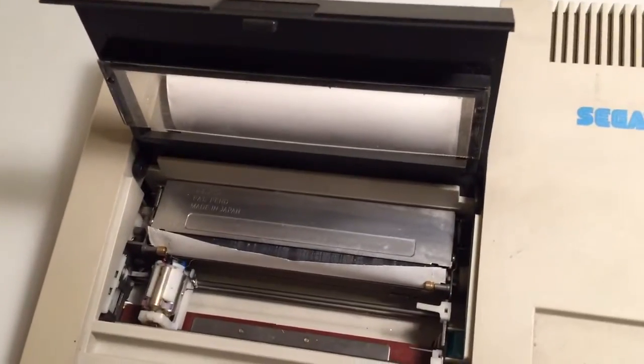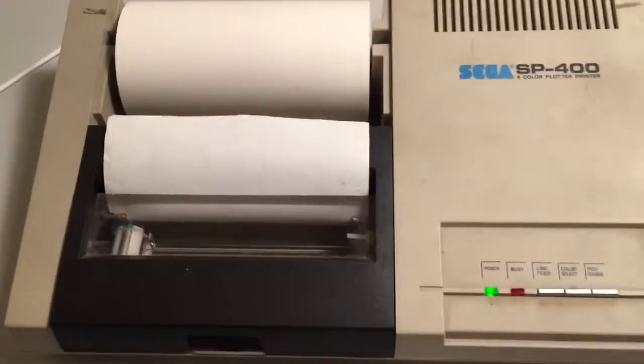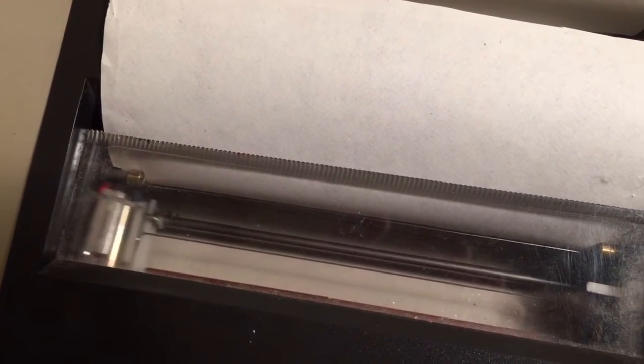I'll just have a quick check about changing the pens, because I really doubt those ones are still working. I've fed the paper through. This is kind of cool - I've got a colour select button. See how the green's currently on the top? If I hit this colour select button here, watch what happens. Red's on top. Black's on top. Blue's on top. Very cool.